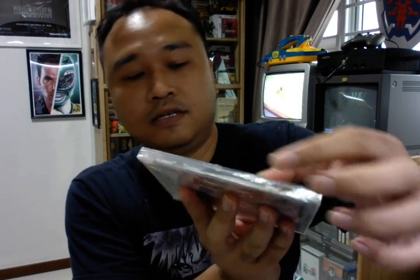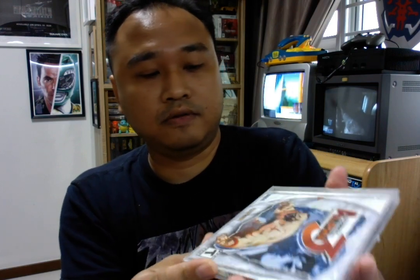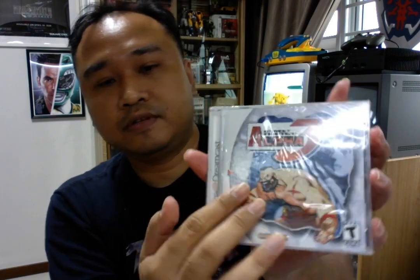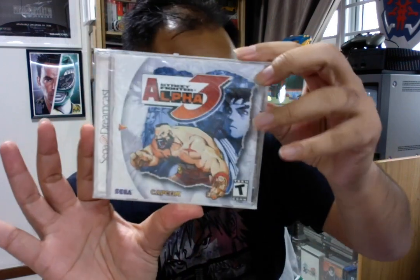Then we have the SEGA Dreamcast. Same as the PS1 — they still have the triangle seal here. There is no strip like the PS1 to open easily for the Dreamcast. This is the Dreamcast.